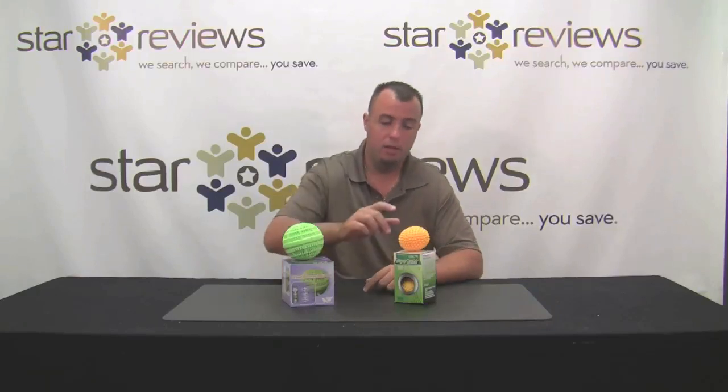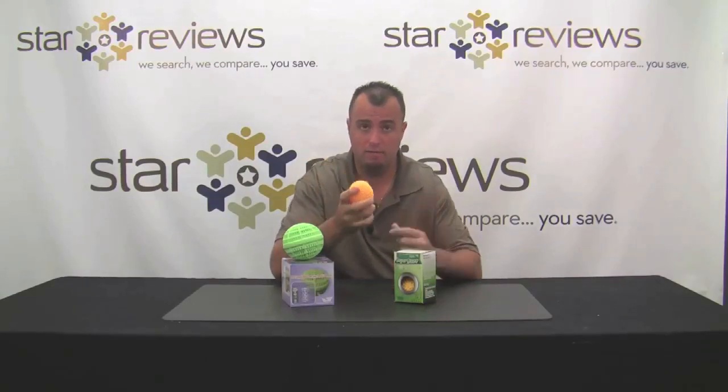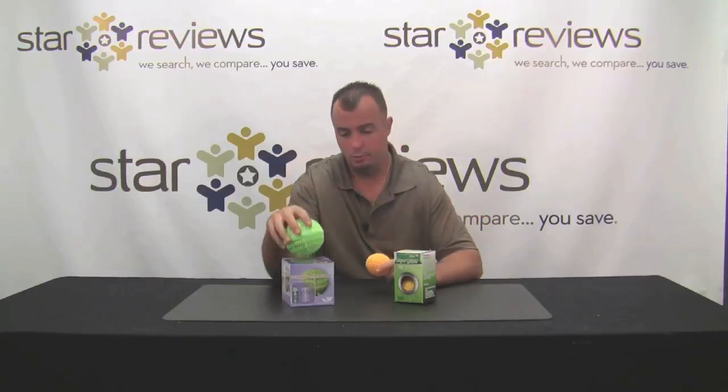It does smell clean, just without any strong scent. The dryer balls worked excellent — the towels came out of the dryer soft, nice and fluffy, not flat and hard. We used no fabric softener throughout the entire process, going straight from the laundry ball to the dryer, and it kept the towels nice and soft.